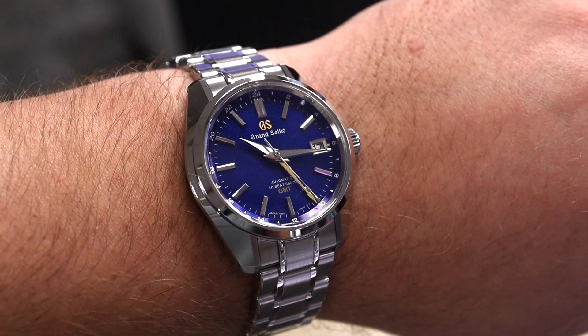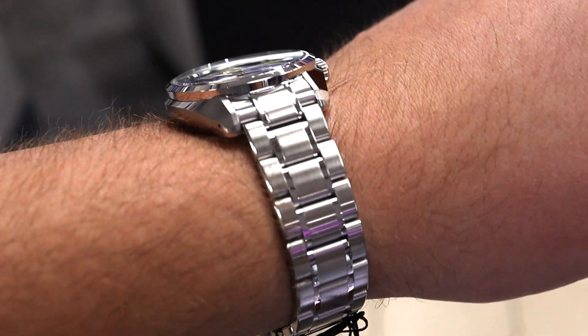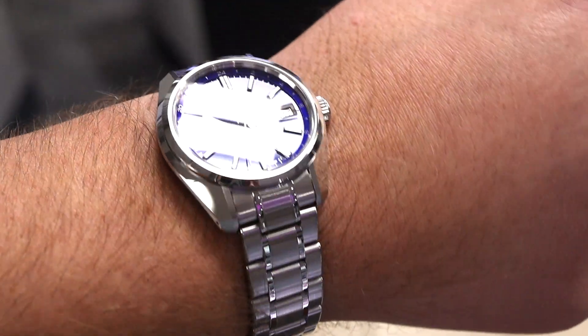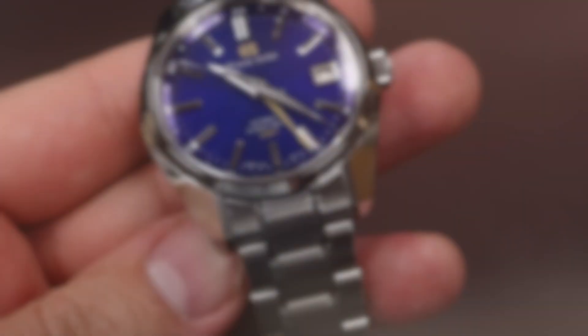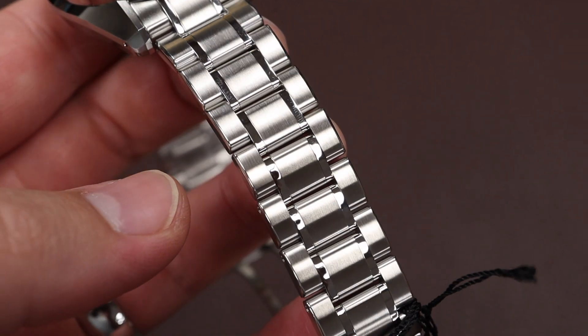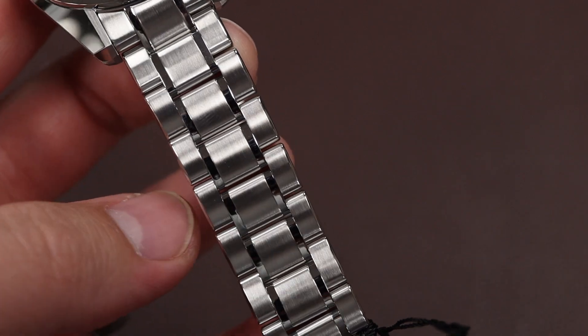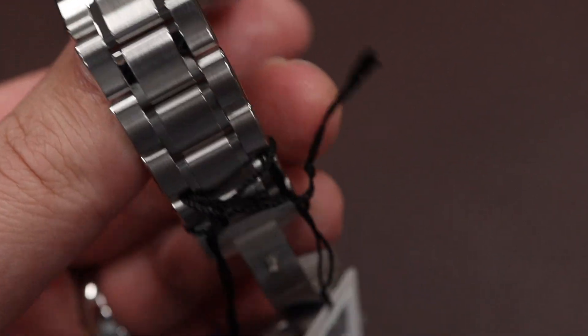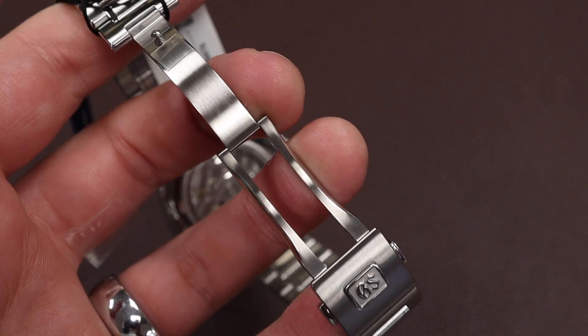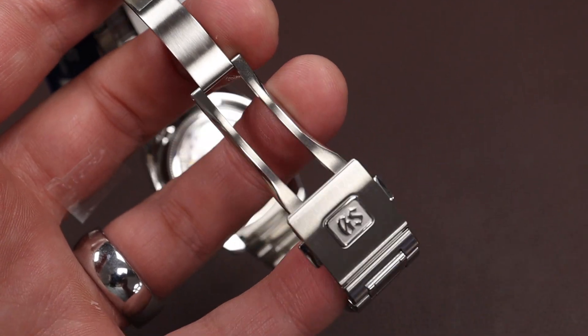The wearing experience with this, and with many other Grand Seiko watches, is super enjoyable. The bracelet is comfortable, there are no sharp or harsh edges, and even though this is quite a high-polish, sharp-looking case, it wears fantastic on the wrist. The gorgeous and sturdy three-link bracelet has a very nice polish on the outside of the center link, and of course a very nice milled deployant clasp underneath with a Grand Seiko signature.